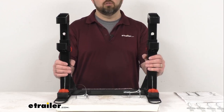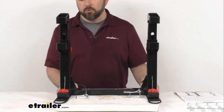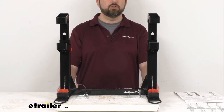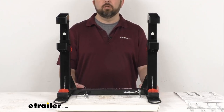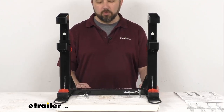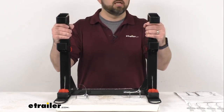You can also install this in the bed of your truck. You would need to purchase additional mounting plates that are going to work with your truck bed. If that's something you're interested in, I will show you how you can get those plates for your truck bed at the end of our time together.